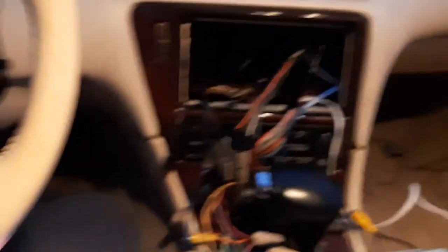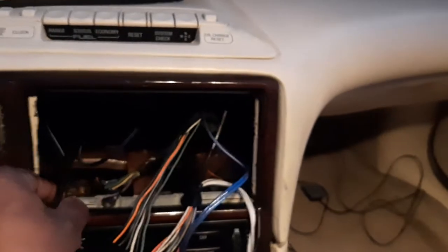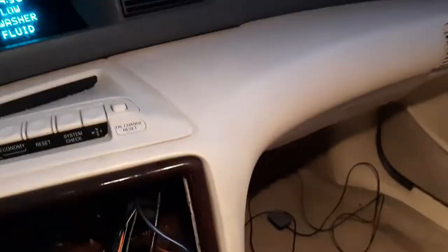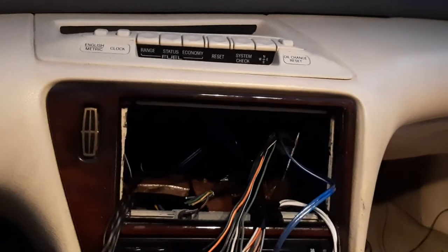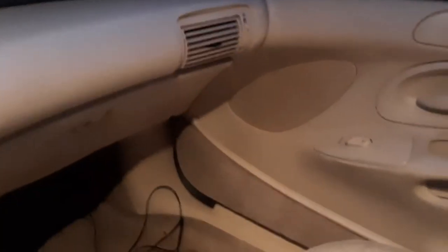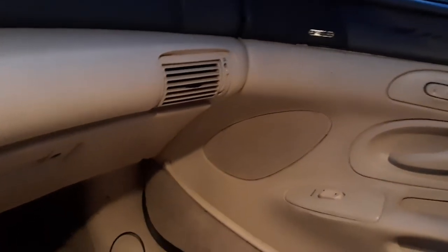And there you have it, guys. Now I just have to finish connecting everything in here. I still need to do the RCAs for the amps, the camera, the navigation, and run the wires for the TVs. I'm not done yet. I had the task of rewiring all the door speakers yesterday — trust me, this took a long time to do.